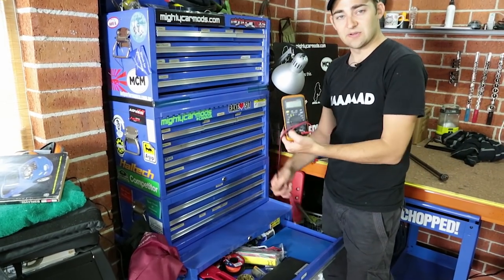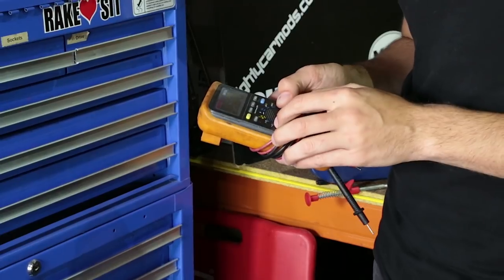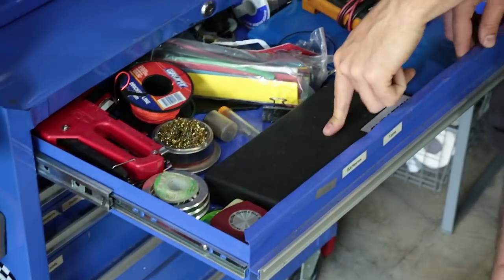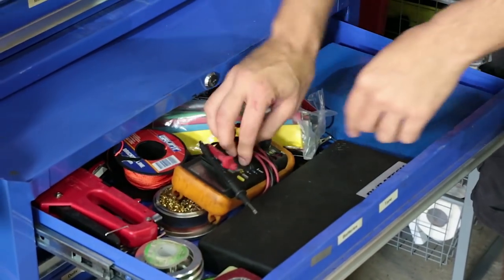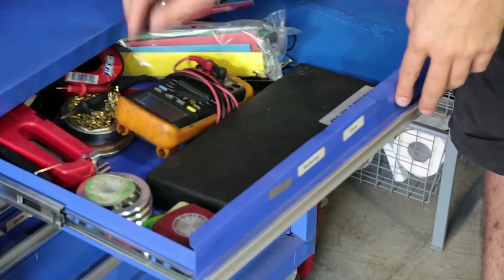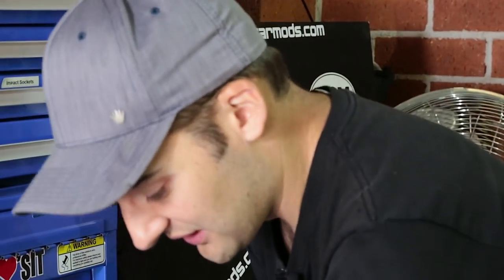This drawer is also very important — we've got multimeters, which we find ourselves using all the time. You can get ones specifically for automotive, so they'll measure things on cars that other multimeters may not. Continuity and voltage are the two you're going to use all the time. Check out magazine number six for a really detailed guide on how to use a multimeter. We also have soldering gear — both a gas-powered one and an electric one. There's also a tap-and-die set; if you ruin a bolt or need to cut a new thread into something like an engine block, having a tap-and-die set is going to save your life.